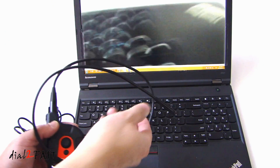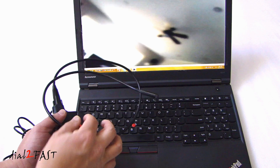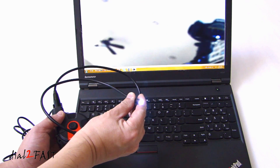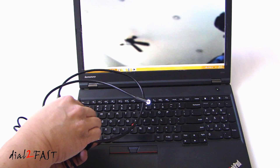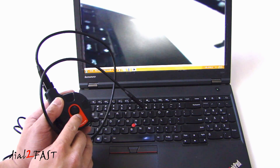On the inspection camera itself, as you see at the end of the camera, you don't see any LEDs on right now. If I turn up the dial, the LEDs turn on. You can also dim this if you want to. If I press the snapshot button here, it'll take a snapshot.